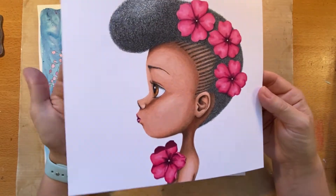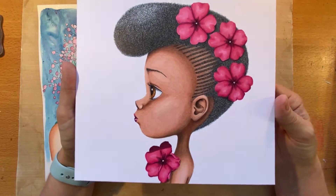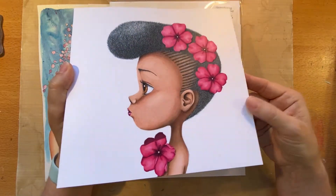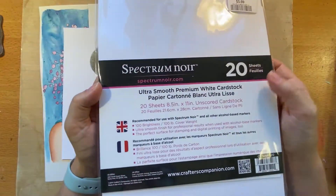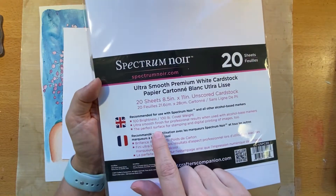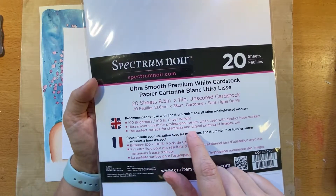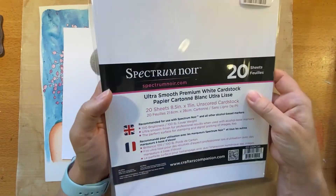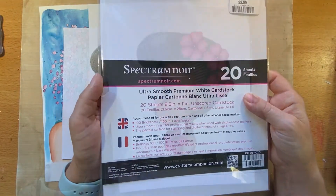What I did is I took the original paper and copied it onto different types of paper. This paper here is Spectrum Noir Ultra Smooth Premium White Cardstock, which has a perfect surface for stamping, digital printing of images, and alcohol-based markers. So basically it's a marker paper.